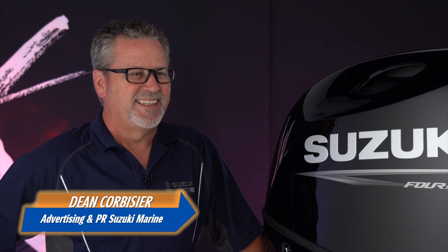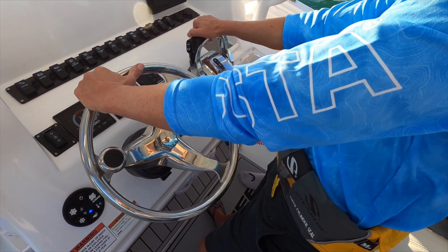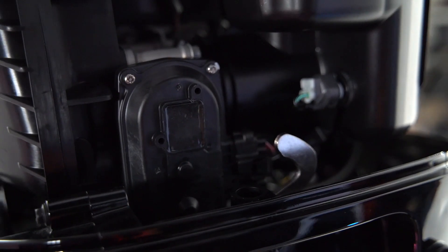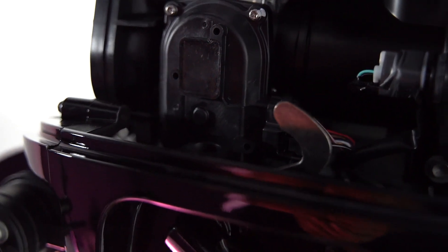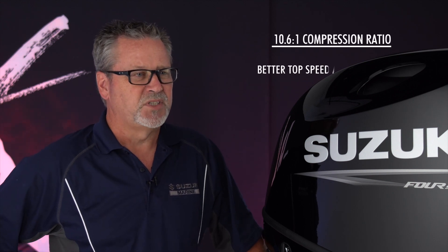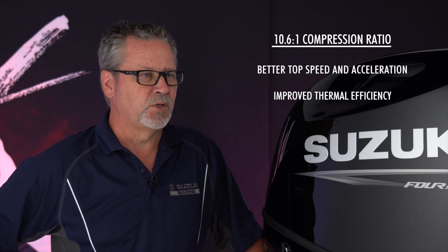Let's sum it up. This is the first outboard engine in its size class to feature factory drive-by-wire technology. Electronic controls provide silky smooth shifting and instant throttle response. An upgraded 10.6 to 1 compression ratio helps this 4-cylinder, 2-liter outboard motor achieve better acceleration and top-end speed by improving thermal efficiency.